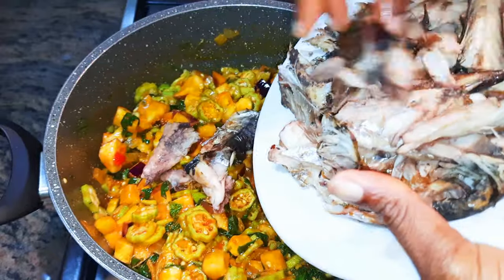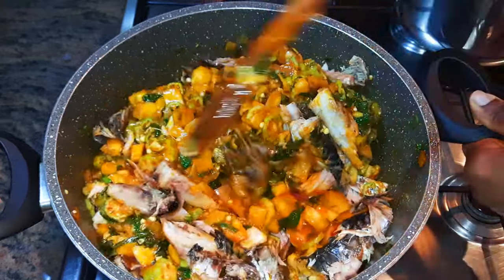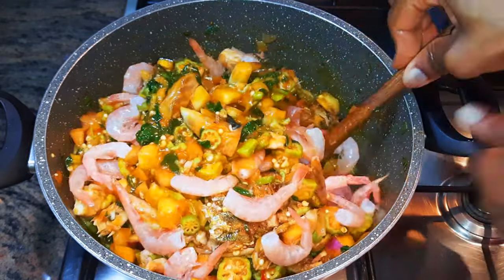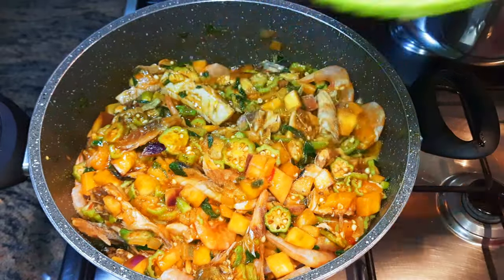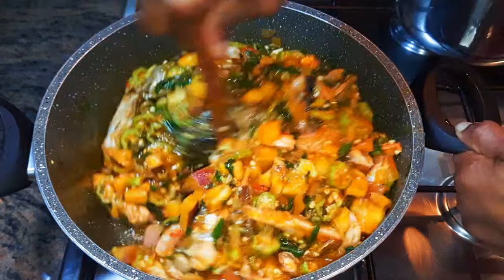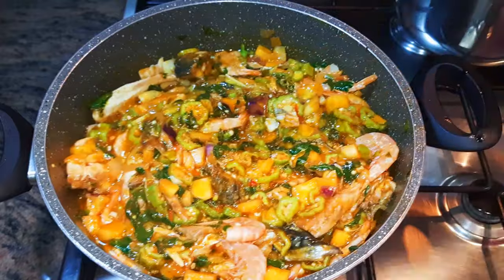I'll drop in my smoked mackerel, and finally I'll come in with the shrimps. I'll give it a good mix, then add about half a cup of water to help it cook very well. I'll give it a little mix, cover it up, and let this cook on low fire for about 20 minutes.